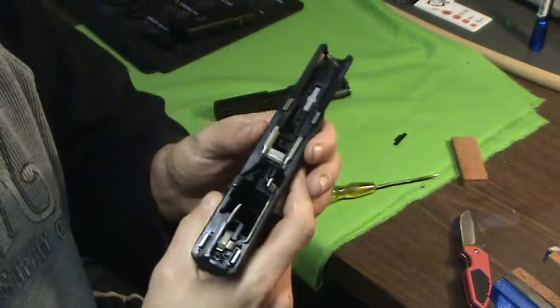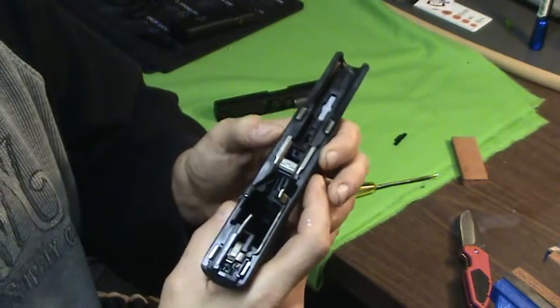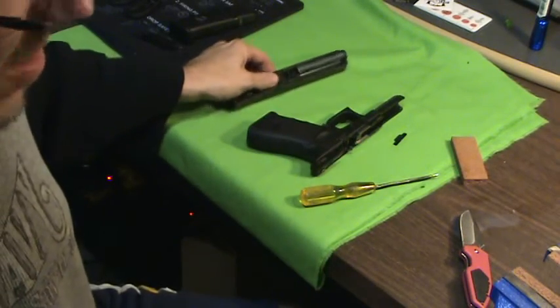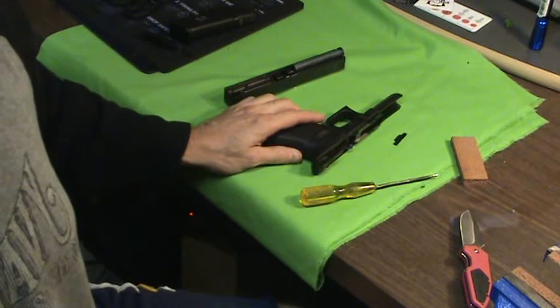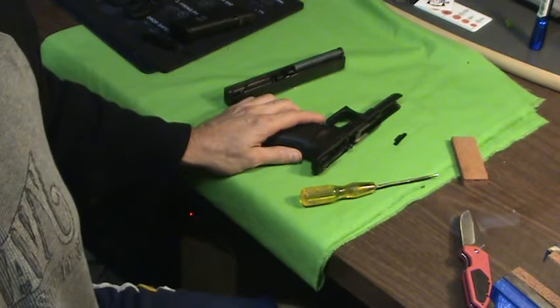Glock has one of the simplest takedown procedures, but some people mess this up all the time. You've got to pull both sides down and it's not as easy as people make it. Some people have problems with it. For me it's just a simple mod that I find doesn't interfere with anything. If you don't like it, don't do it — simple as that.